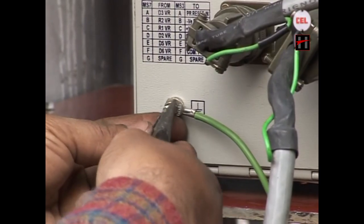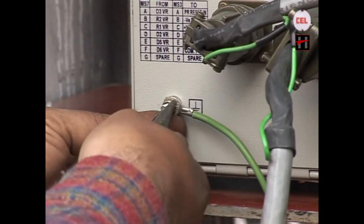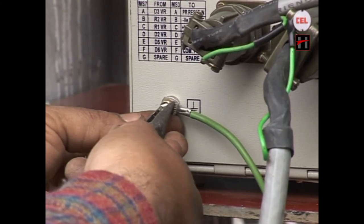Provide the earthing connection by use of the earthing cable supplied separately with the vital relay box.